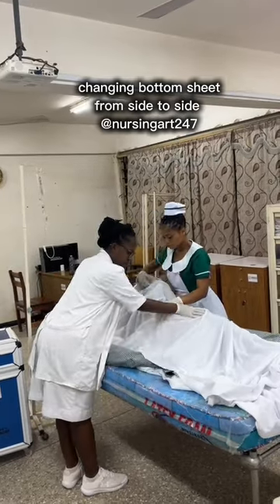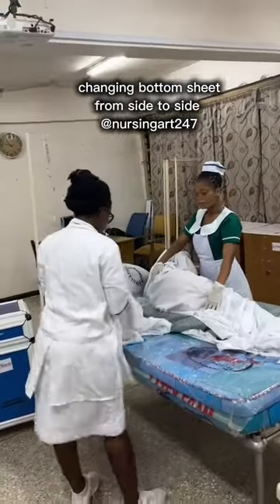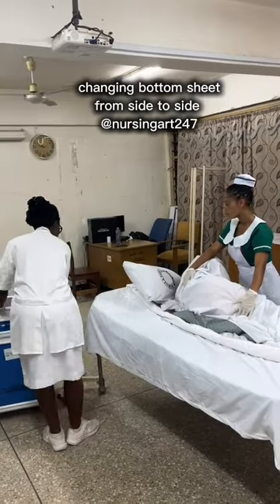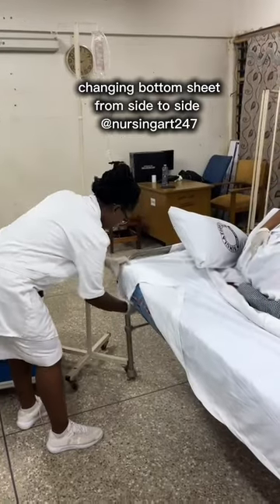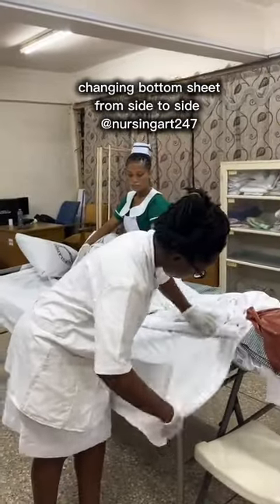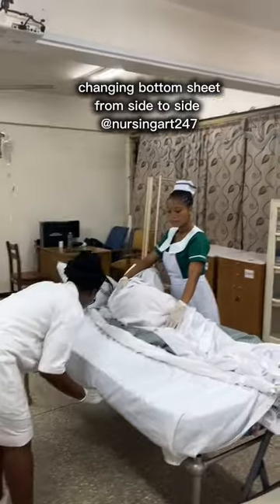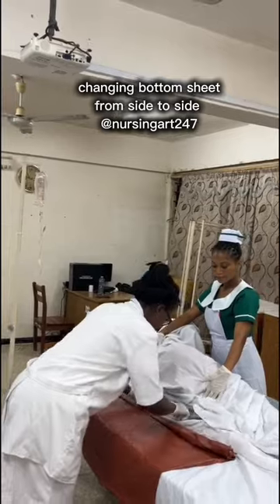After untucking the sides of the bottom sheet, cross the patient's arms and legs toward the side they will be turning to, which is the assistant's side. Push the dirty linen under the patient's back and lay the new linen — because of how the new linen was rolled, you just place it down with the correct side facing up. Make sure you have enough room to operate. The main performer makes envelope corners — top end of the bed first, then bottom end, then the middle. That is the correct order for the bottom sheet.